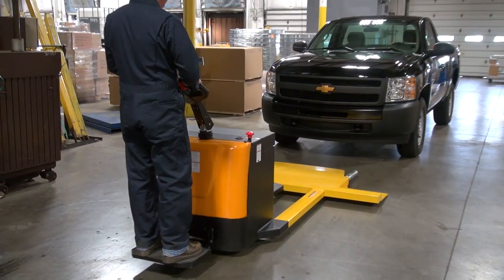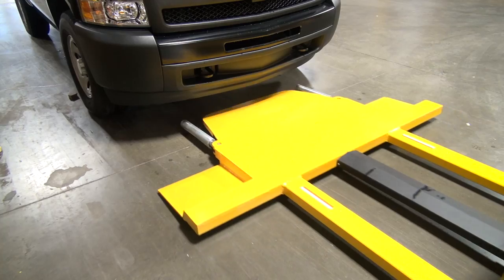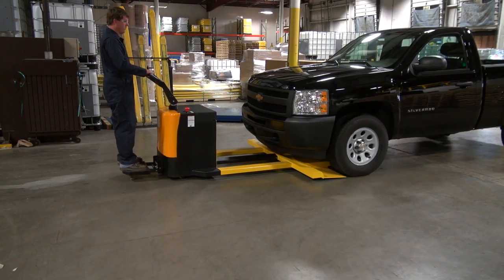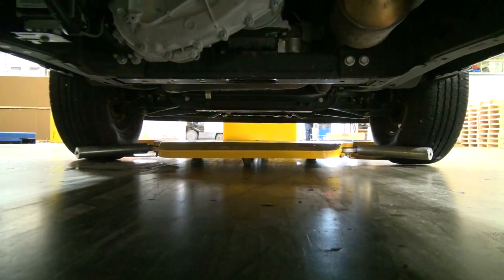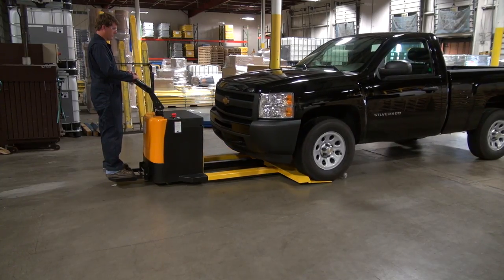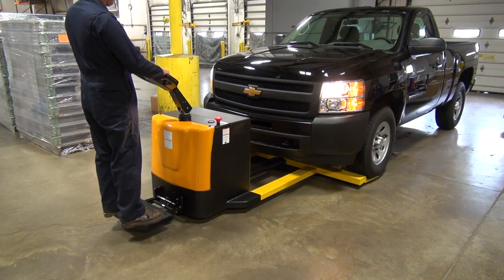To use, simply place the mover directly in line and secure the wheels of the product in place. Once the product is secured, the unit can be moved to the desired position.